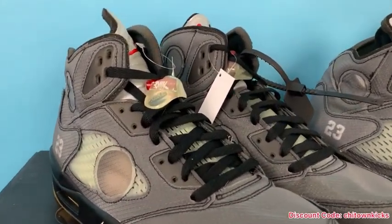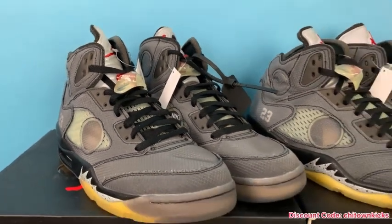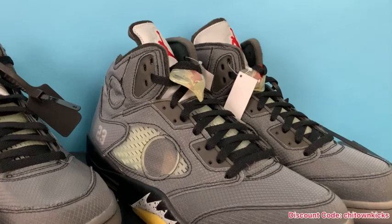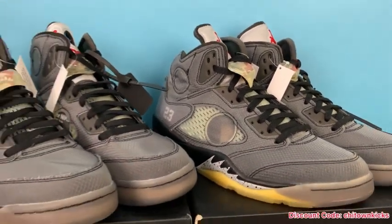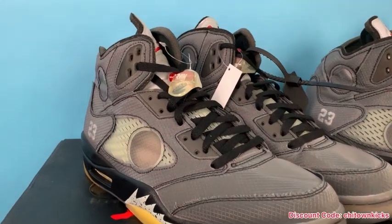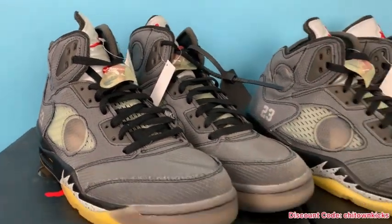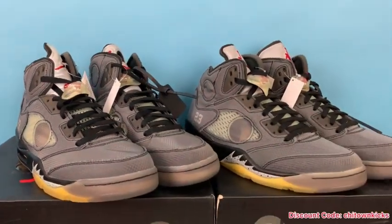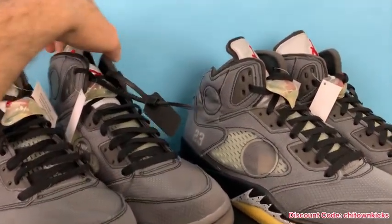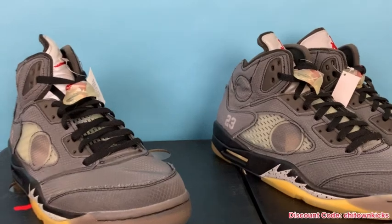This is a review I've been looking forward to doing for some time. I've compared these with another rep batch, but I wanted to get them up next to Kiku's just because I had a pair in the past, gave them to a friend, wanted to get some more, and I just remembered how good they were. Then I got retail and I was like, I have to compare those because I knew they were super close — and that they are. These are extremely good reps.